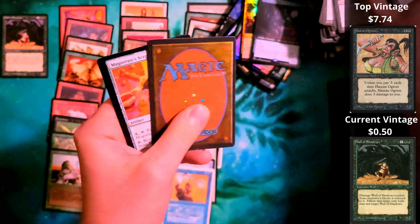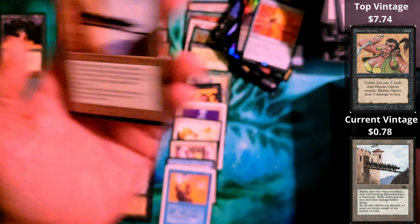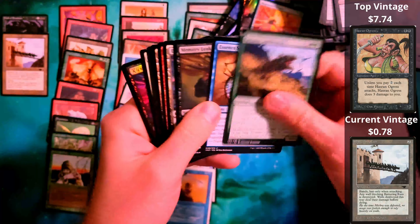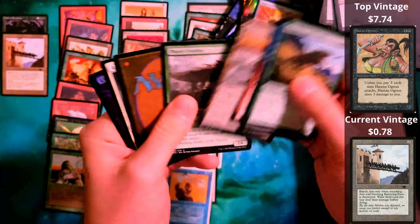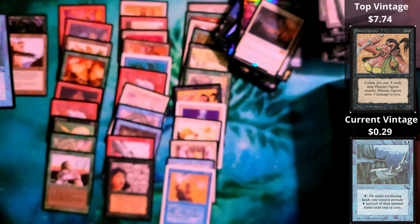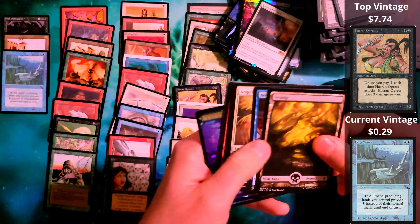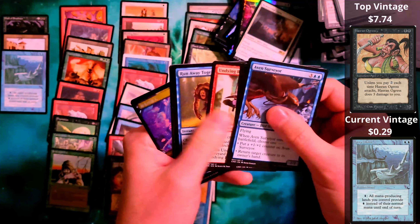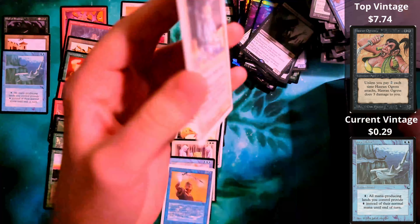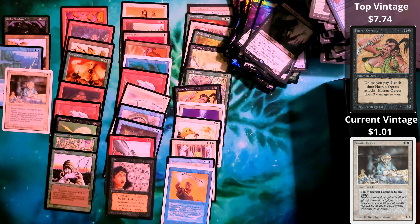I can't say what's going to be in there. Carnivorous Plant from The Dark. But I can imagine they're going to keep up their end of the bargain on that one. And Scavenger Folk from The Dark — so a lot of these cards I played with too. No Counterspells, no Shatterstorms, no Remove Soul or anything like that.